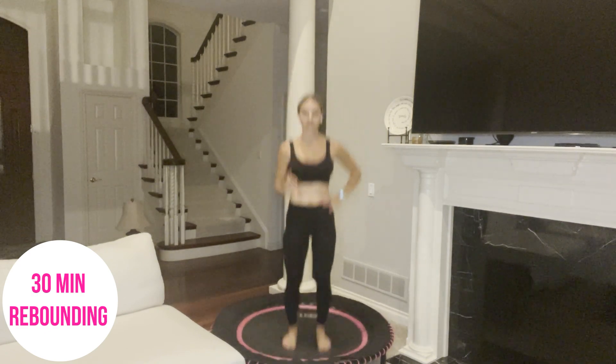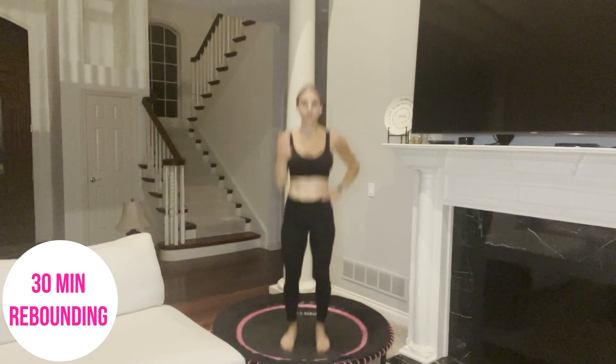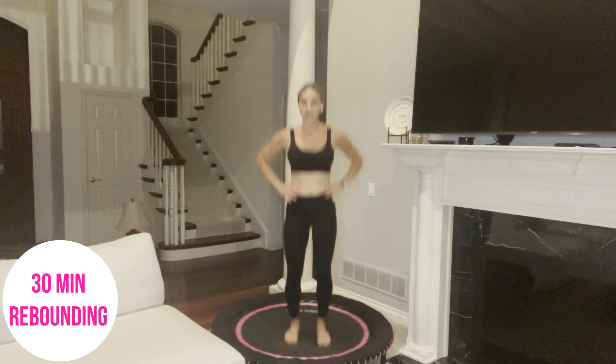This workout has three circuits. Each circuit has four moves. We are going to complete the moves for 45 seconds of work, followed by 15 seconds of active recovery. Each circuit we are going to do two times through. You will then have a minute break and then go on to the next circuit. During that one minute break, that's when you can grab some water, or you can stay on the rebounder with me and I'm going to box or shuffle, shifting my weight from side to side.